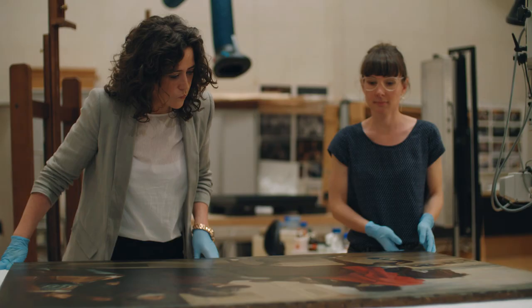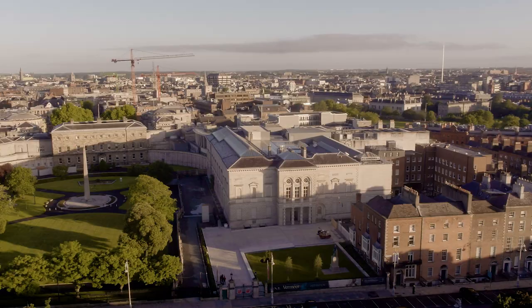I actually feel very fortunate as a conservator to work on these paintings. I will take tremendous satisfaction from eventually representing these paintings to the public.